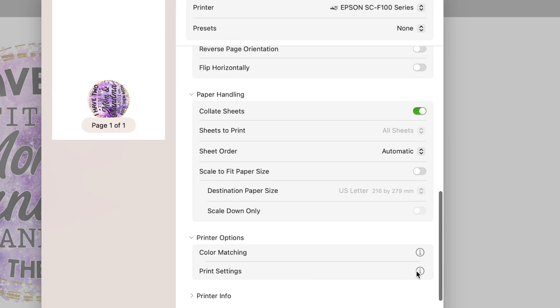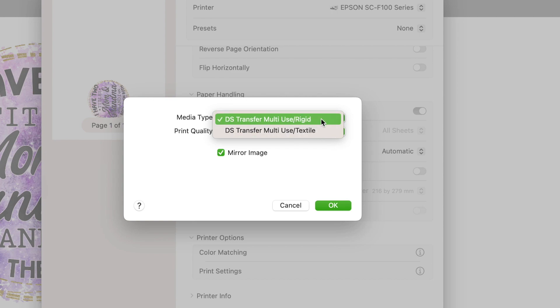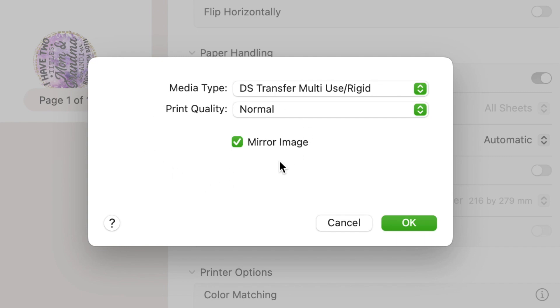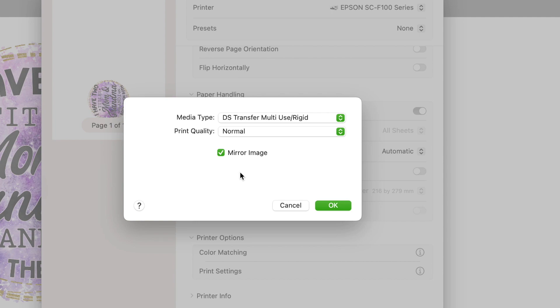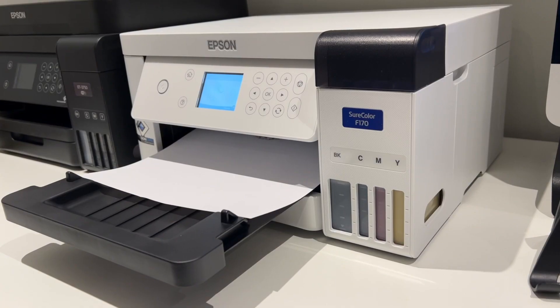Under print settings, there are two media type options: rigid and textile. Textile is for fabric items like t-shirts or tea towels; rigid is for hard surfaces like tumblers or mugs — that's what we're doing today. Print quality can be set to normal or fine; I'm leaving it on normal. You'll also notice mirror image is checked — always leave this checked. It's great that the Epson SureColor F170 has this built in, so you don't have to remember to mirror your image. Without mirroring, your designs would turn out backwards. Click OK, and printer info confirms ink levels are full. We've loaded our paper, so let's click print.